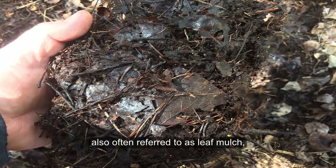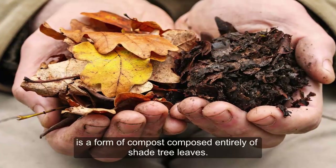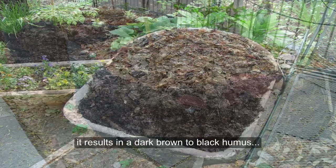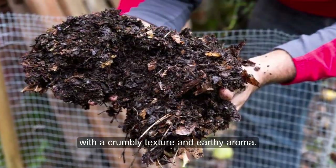Leaf mold, also often referred to as leaf mulch, is a form of compost composed entirely of shade tree leaves. When moist leaves are left to decompose over time, it results in a dark brown to black humus with a crumbly texture and earthy aroma.